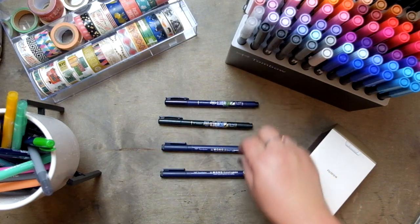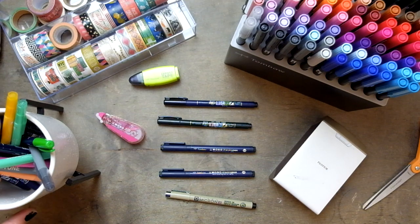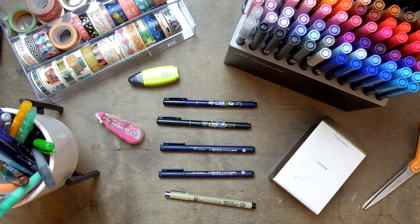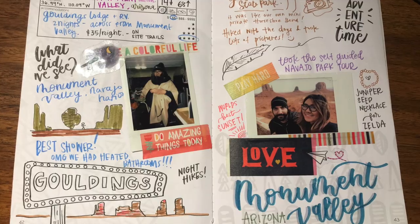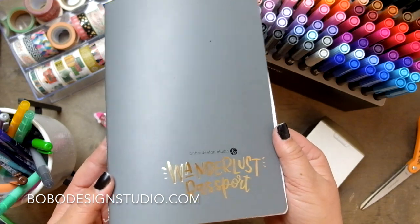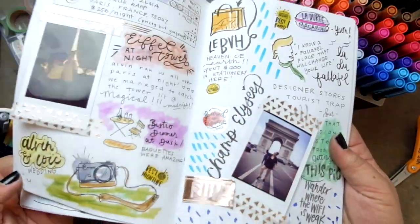Definitely stay tuned and subscribe to my channel because I'm going to show some of my tips and tricks on what to do when you've messed up on a page. I tend to be pretty sloppy and the last thing I want to do is rip a page out of my book. I'll also be showing you how I fill out some of my entry pages. You can find me on Instagram at Bobo Design Studio or purchase a Wanderlust passport at bobodesignstudio.com — links are in the description below. I'll see you later, bye!